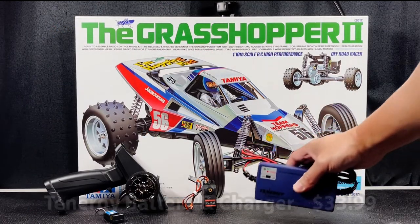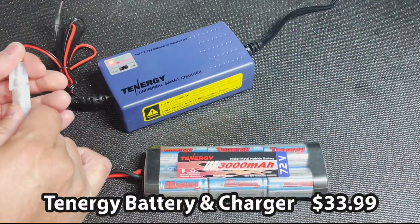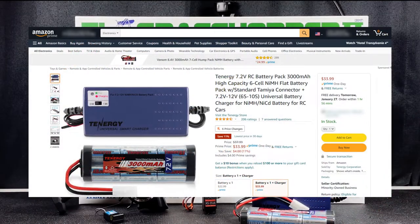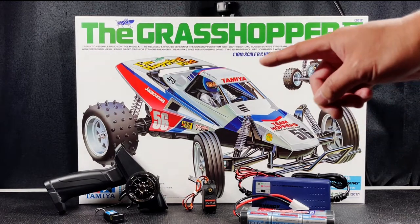Last, you'll need a battery to power everything. I have here the Tennergy 3000 milliamp-hour nickel metal hydride battery with charger set. I bought this on Amazon for $33.99. With everything you see here on the table, you're going to be able to complete the Grasshopper 2 and build yourself a fun remote control car.